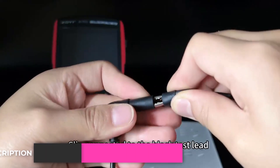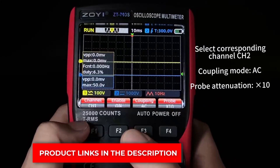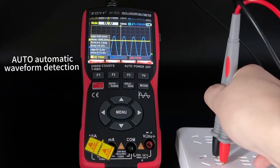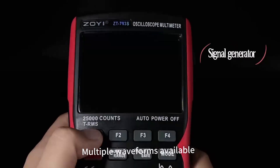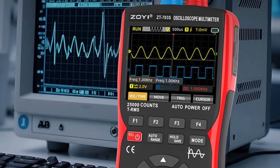Pros: Fast sampling rates capture even tricky signals. Combines three tools in one, so you don't need extra gear. Cons: The battery may drain quickly during heavy use. Comment: If you do a lot of fieldwork or automotive checks, this oscilloscope is a very practical option. It's reliable, portable, and gets the job done without much hassle.